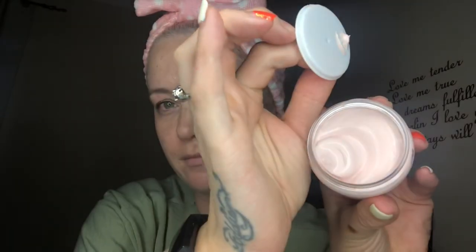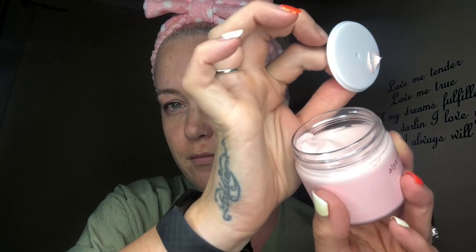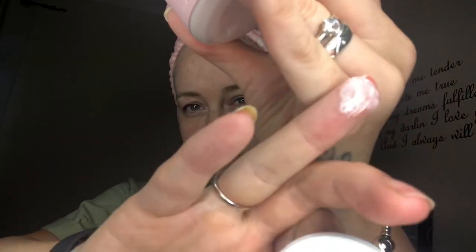So the process says: spread the mask evenly on your face, sit back and relax for 10 minutes, remove the clay mask with a warm wet towel, and use moisturizing cream after your mask. That's it! I'm going to take off my makeup — it is the end of a very long day so there's not much left, but I'll get rid of whatever is here.